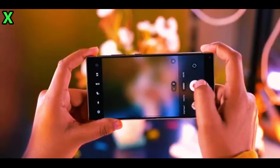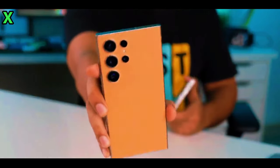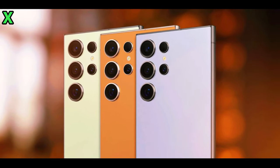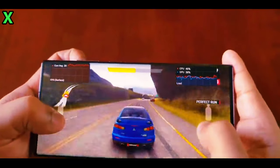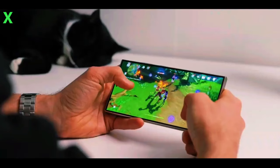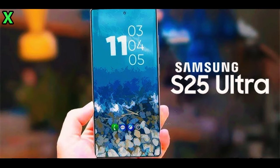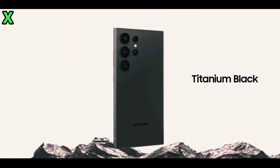The Galaxy S25 Ultra will not only retain the remarkable camera hardware of its predecessor but also anticipate some serious elevation in technology, making it all the more promising in the eyes of tech enthusiasts and common smartphone users alike. With its highly anticipated launch in early 2025, the Samsung Galaxy S25 Ultra is very well positioned to make a significant impact in the highly competitive smartphone arena.